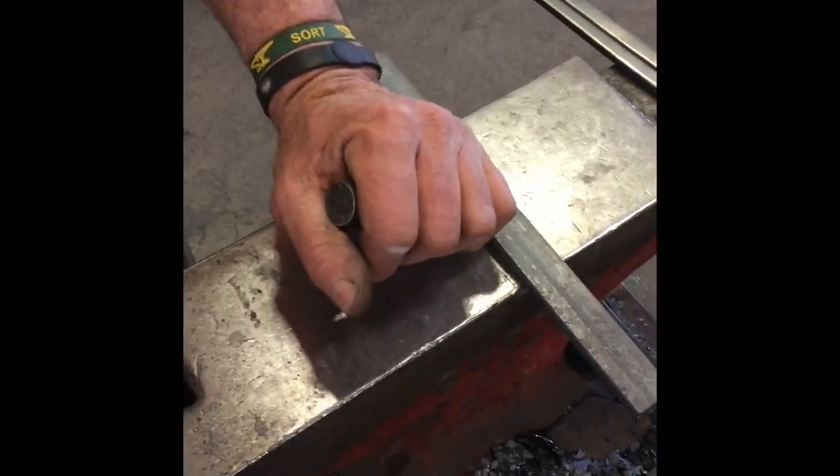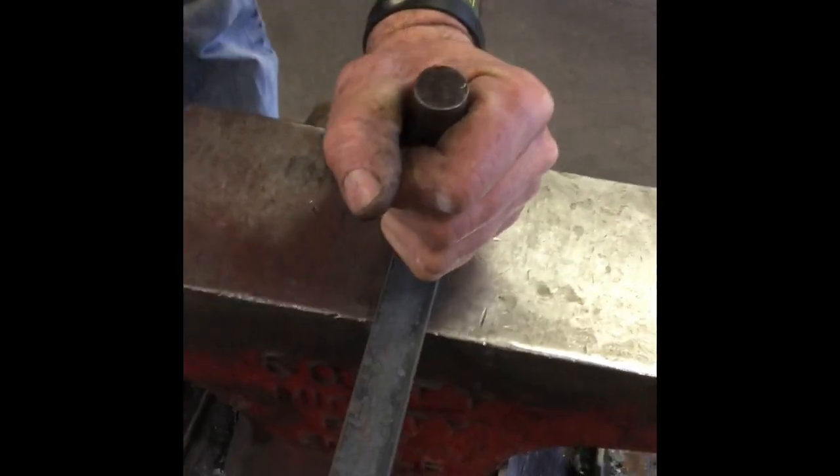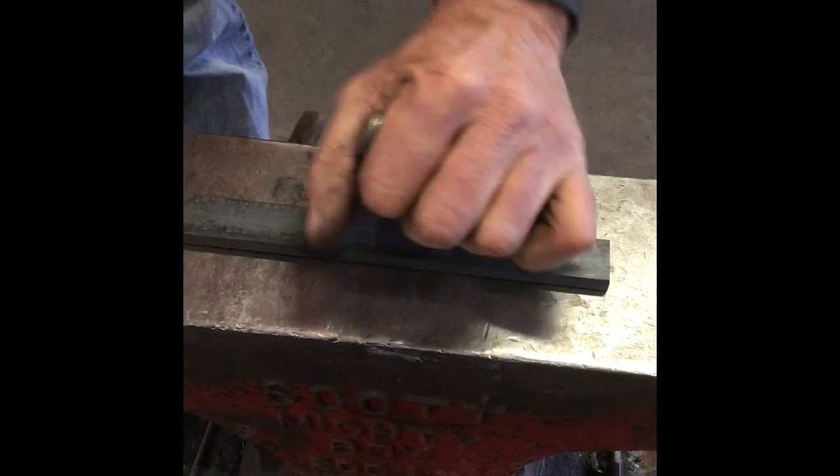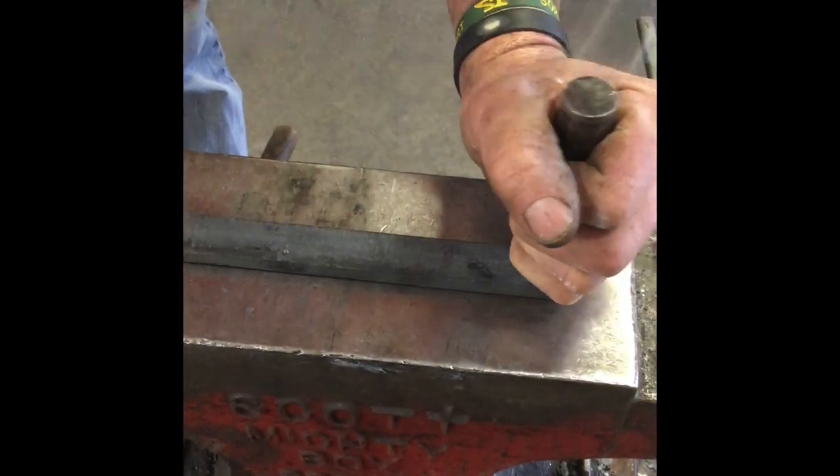We're going to center punch it — it's going to be slightly off the toe so that we can make the mask lock there — and we're just going to mark the outside heel. It is a right front with a mask lock clip, so we'll get that in the fire and get it going.